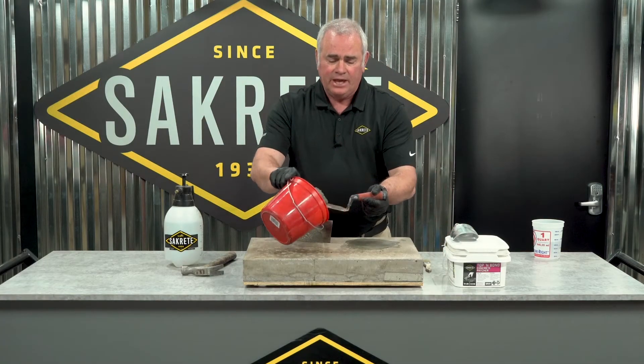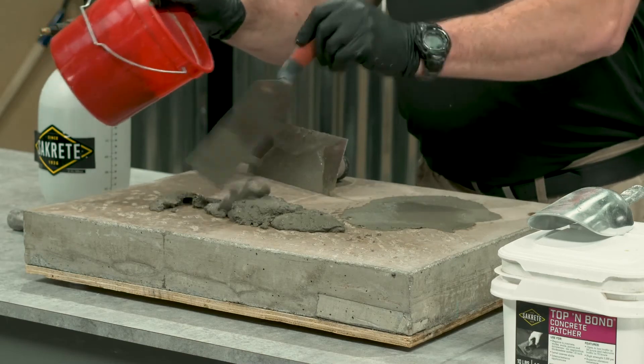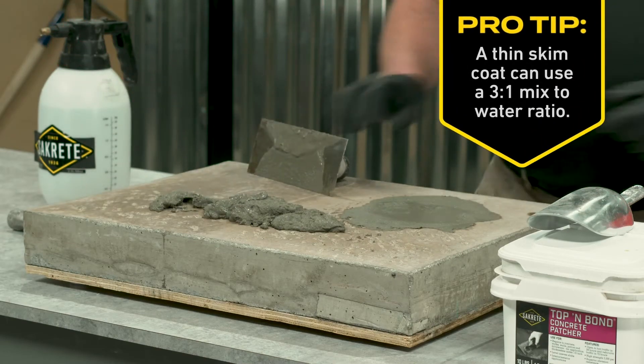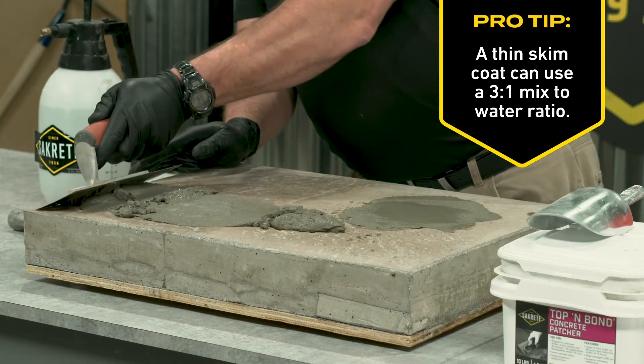In that case, I don't try to fill it per hole. I just lay out a bead of material and take my trowel and work it through the whole surface.